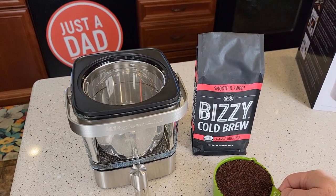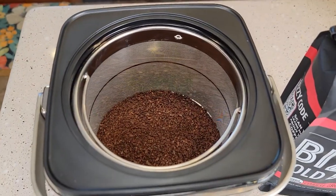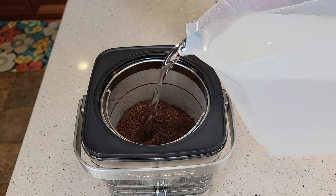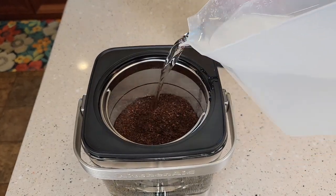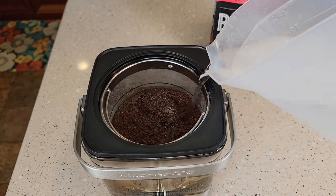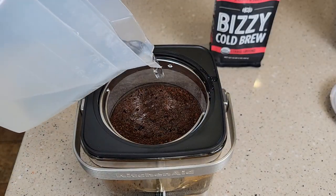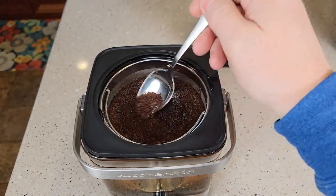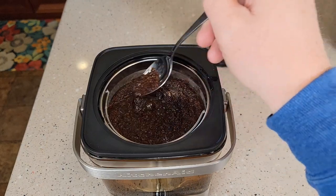The instructions say to add nine ounces of coarsely ground coffee — one cup is eight ounces, so just add a little bit more than one cup. Pour them right into the steeping basket. Now we're going to pour in 42 ounces of water over the coffee grounds. Do it slowly in a circular motion — you want to get all the coffee grounds nice and saturated. You may want to stop for a bit and let them saturate. If you got in a hurry and they didn't all get saturated, just poke around a little bit — just don't touch the filter. Make sure all the grounds get nice and saturated and break up any clumps.